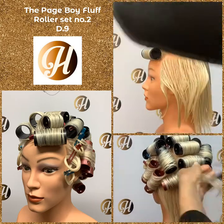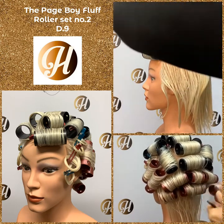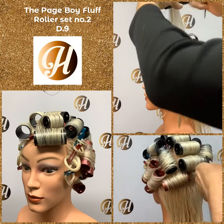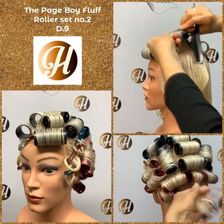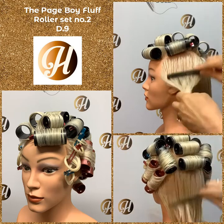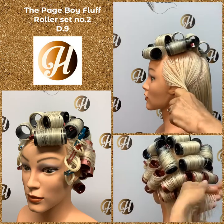This roller set has sectioning instructions in handout D9 with images, and the assignment will be D9 as well. So if you're looking for the page boy plot assignment and handout, look for D9 contract and D9 handout. We're going to clip at the back — an on-base roller. Notice the position of the roller: it's on the diagonal and clipped at the back.